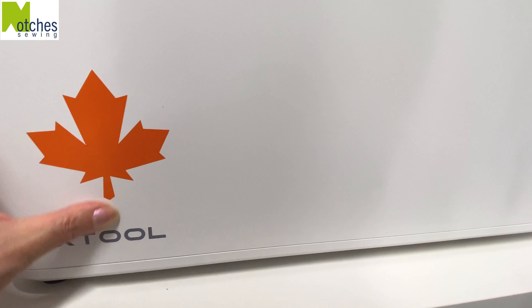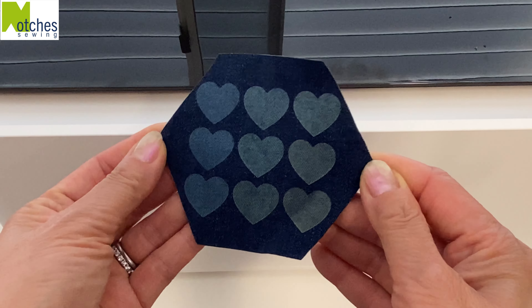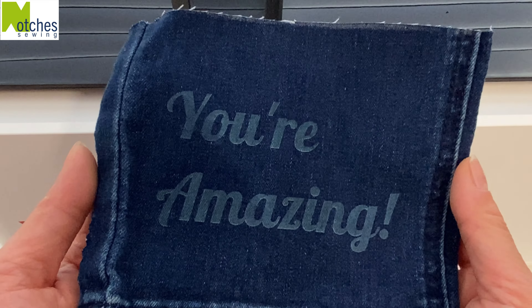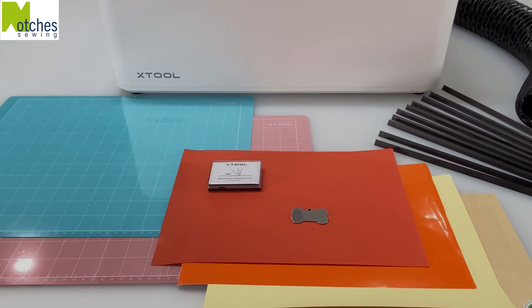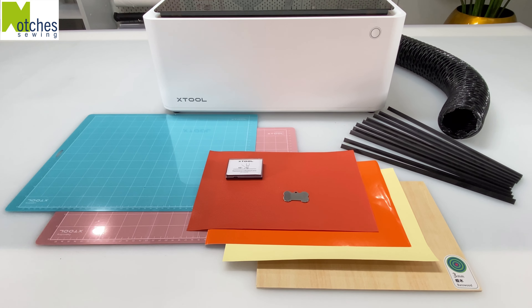Now, because I'm mainly a sewing channel, I'm excited to see what I can do with fabric. I've been testing it out and I can't wait to create some new projects and share them with you. Again, the link for this machine is down in the description. Thanks again for watching — take care and see you in the next video.